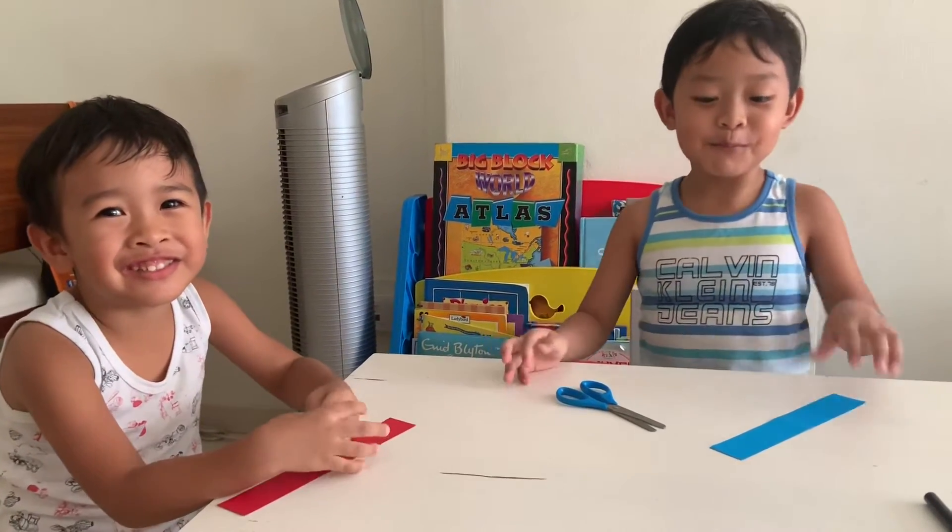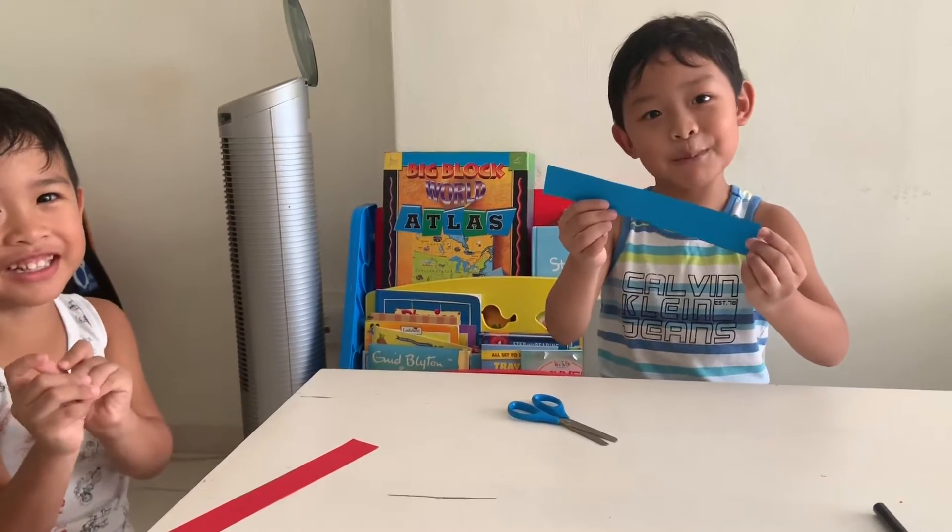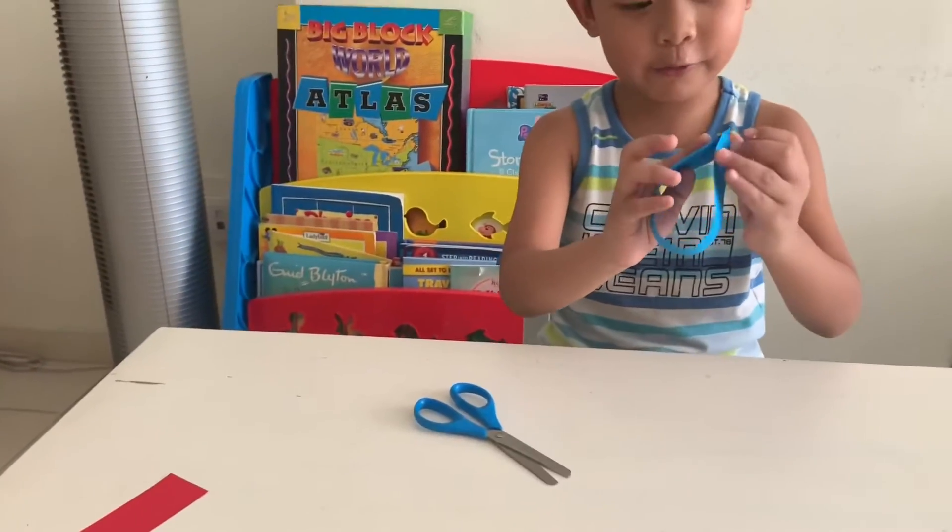Hi guys, we're going to make racing worms. So how are you going to do that? I'm going to show you how to do that.